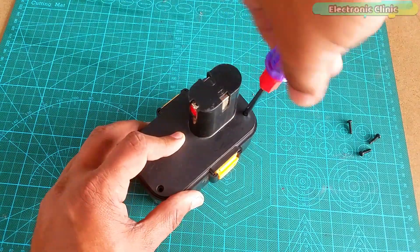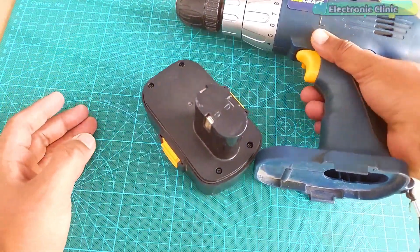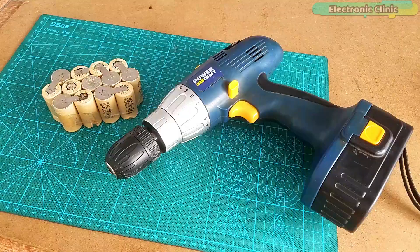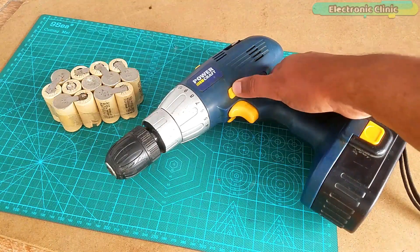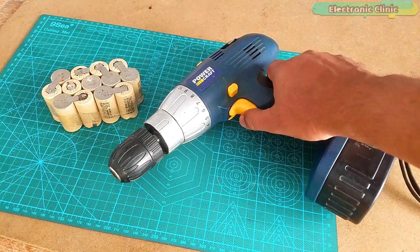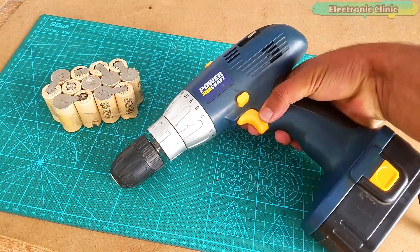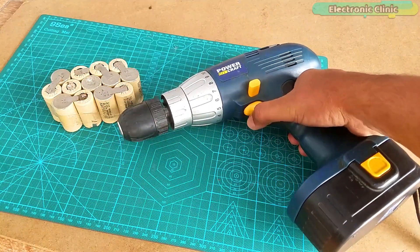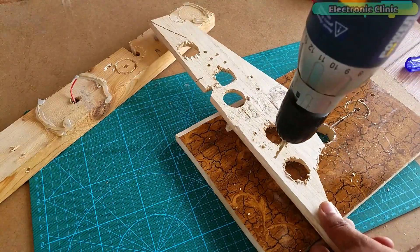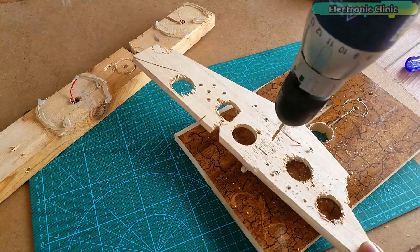This is the 3S 11.1V LiPo battery. Please support me on Patreon for more videos. I hope you liked today's episode — like and share this video with your friends. See you in the next episode, and thanks for watching.